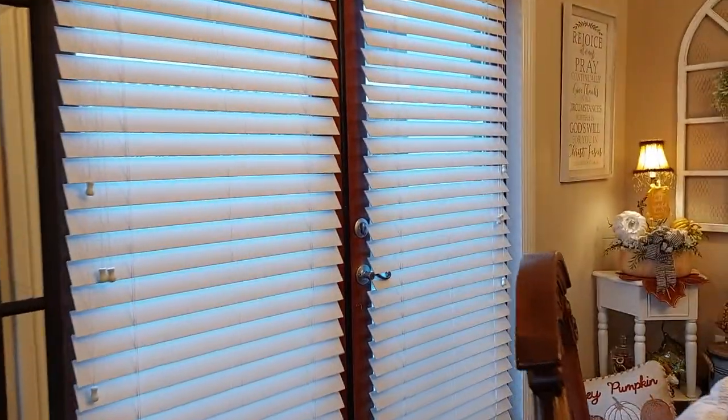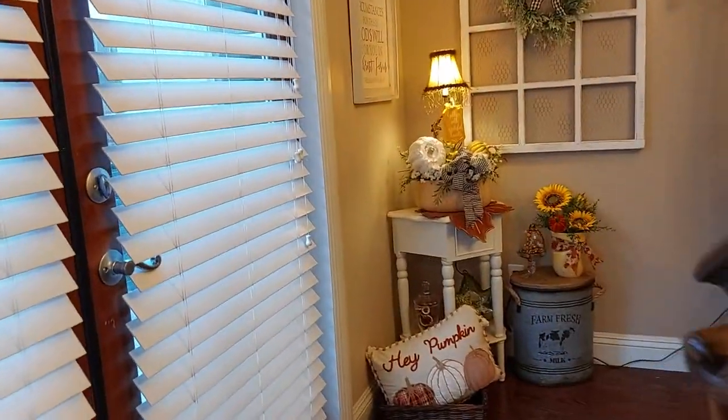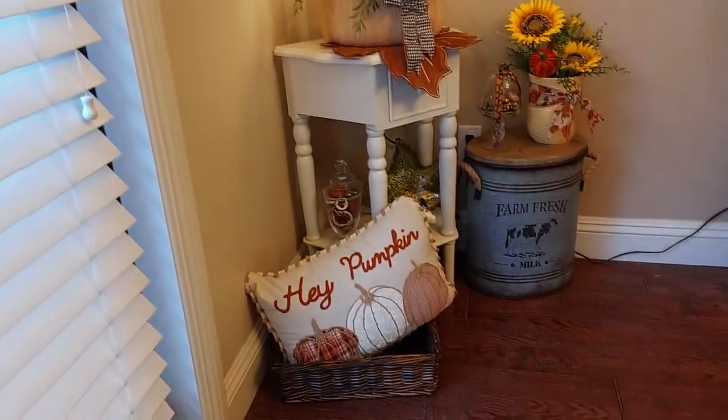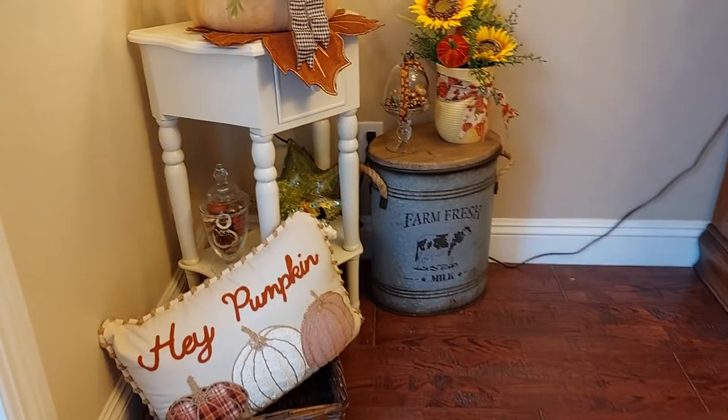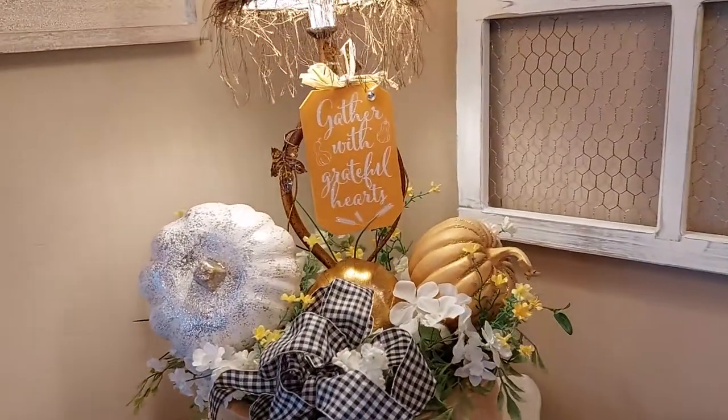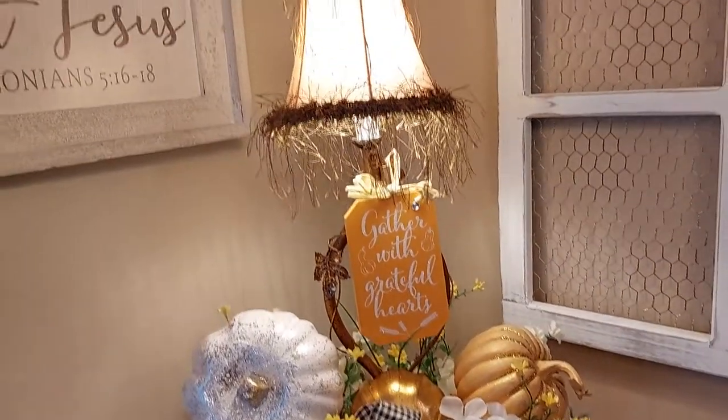And over in this corner — 'Hey Pumpkin,' that's what the pillow says! All-blooming lamps with some pumpkins in it.